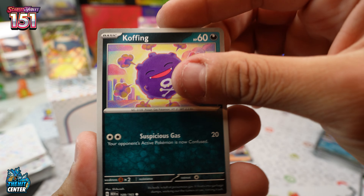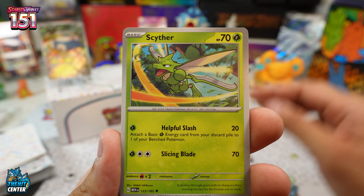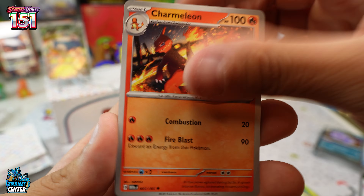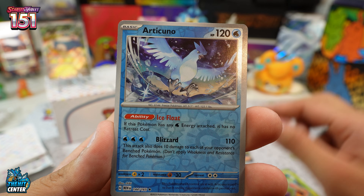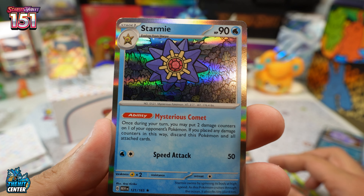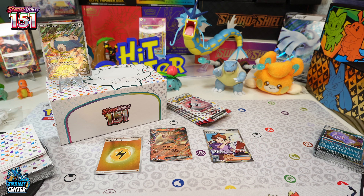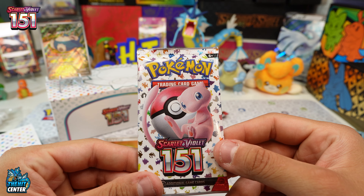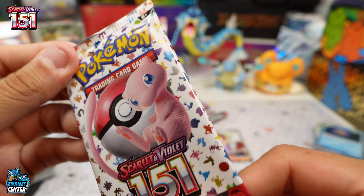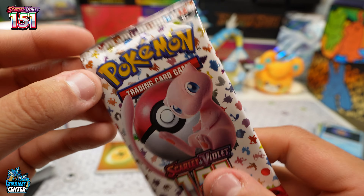Pack five: Koffing, Tangela, Grimer, Psyduck, Scyther, Charmeleon, Venomoth in the reverse with an Articuno — really really cool. Every Pokémon is like my favorite, you know — I love the original 151 so much. And these booster packs are really cool, the wrapping on it — I'm just loving the whole set.